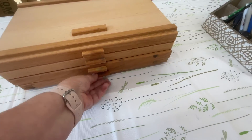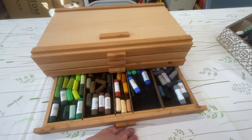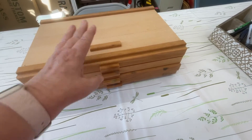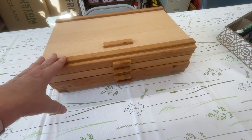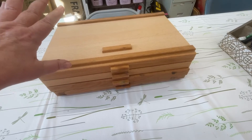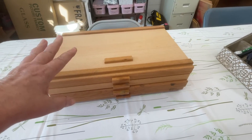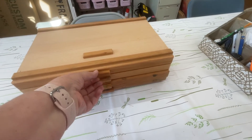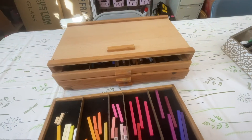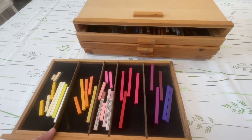I think I'm going to get at least one more of these because they're stackable. I have Faber-Castell Pitt pencils that will go on top. The drawers come all the way out so you can bring them over to your workstation and then just slide them back in.